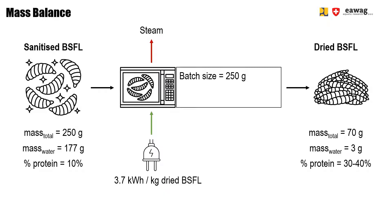The batch size is 250 grams and each batch will take 15 minutes to dry. The larvae will have a maximum temperature of 180 degrees.